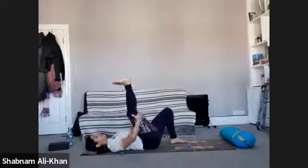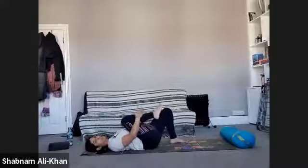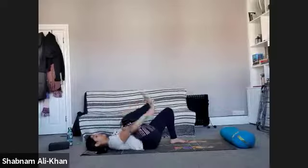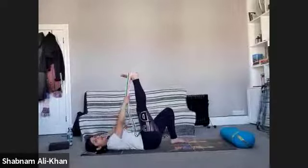Just move that belt to the side. Give that right leg a nice little squeeze — bend that knee in towards the chest. Flex that foot and point, and take a few rotations in both directions. We're going to stay with the right leg — take the belt around the right foot again.